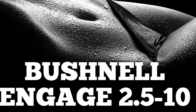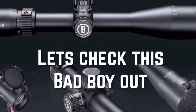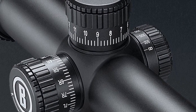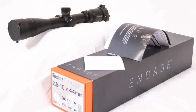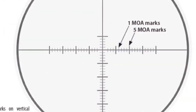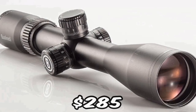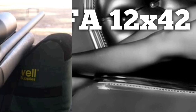This is one of my favorite scopes I've reviewed over the last couple of years: the Bushnell Engage 2.5-10. They have other magnifications but this one hits the perfect sweet spot — huge field of view, great glass, killer reticle. This thing is an incredible scope. I love Bushnell, and this is one of the reasons why.